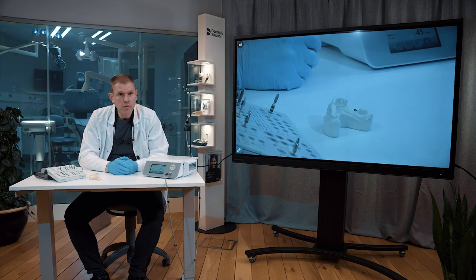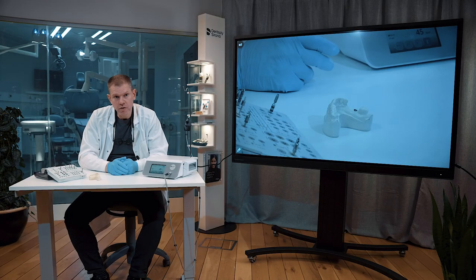That was the easy and very straightforward handling procedure for the DS Prime Taper Guided Surgery concept. Thank you very much for watching.